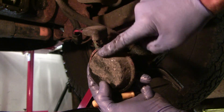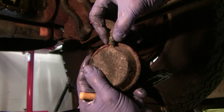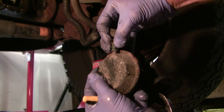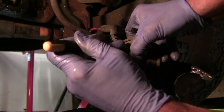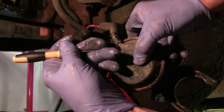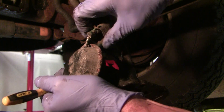The red one goes to this side. Black to this side. Better not get those two mixed up.